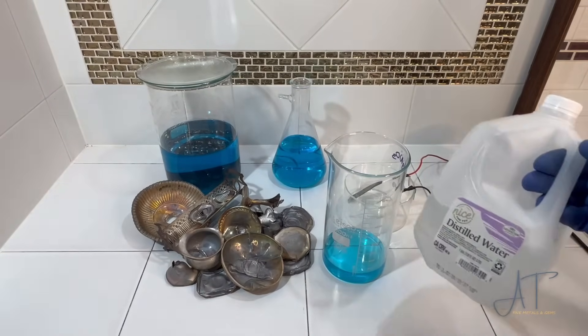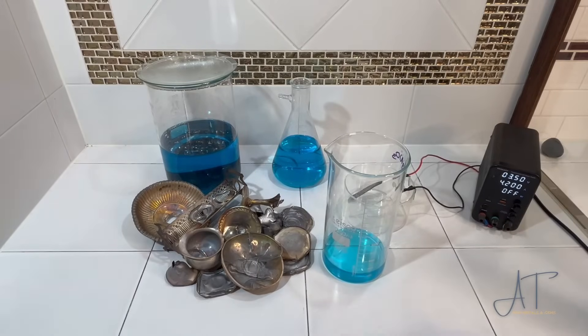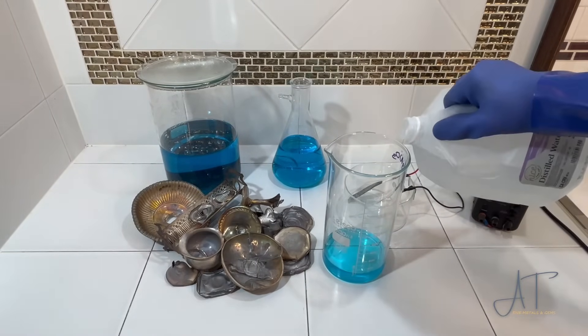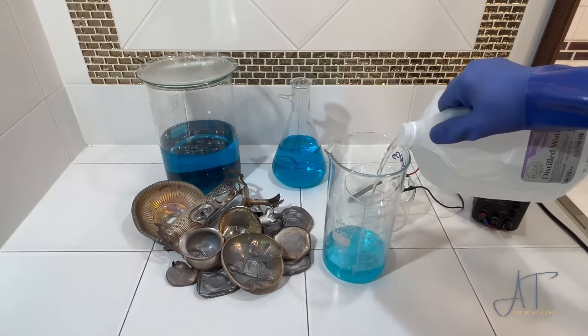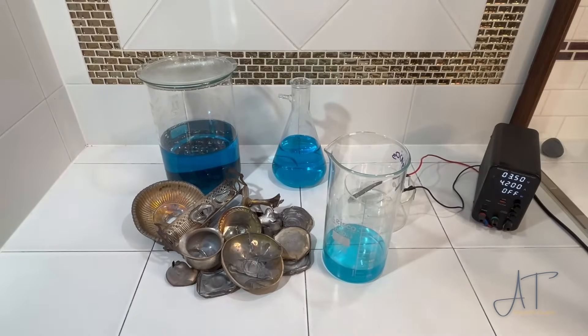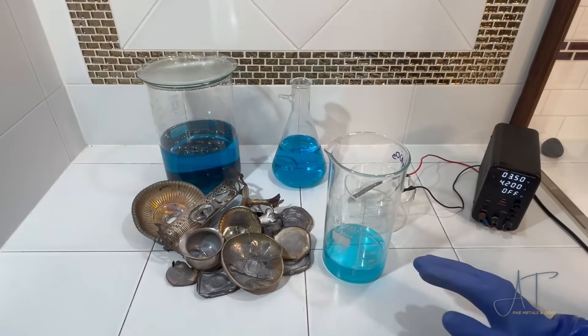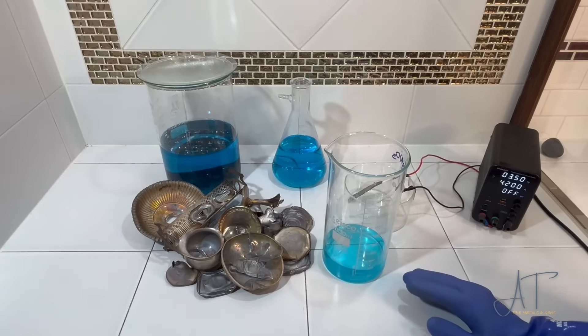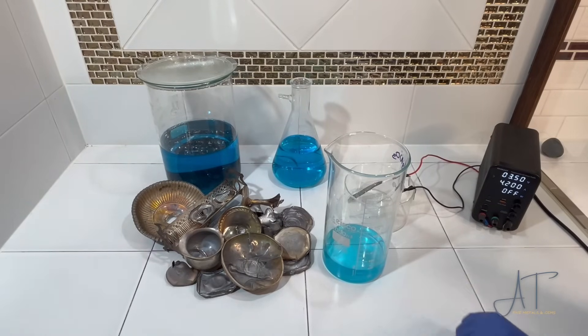Using distilled water I'm going to dilute that with another 100 milliliters of distilled water. The range you're looking for is between 75 and 150 grams of dissolved silver per liter of electrolyte solution.